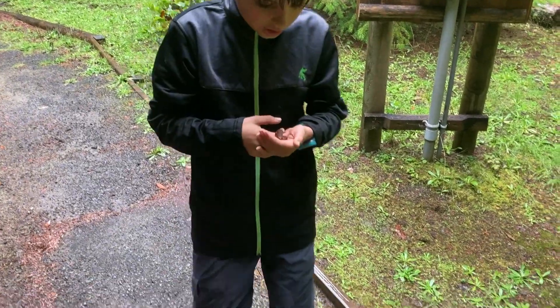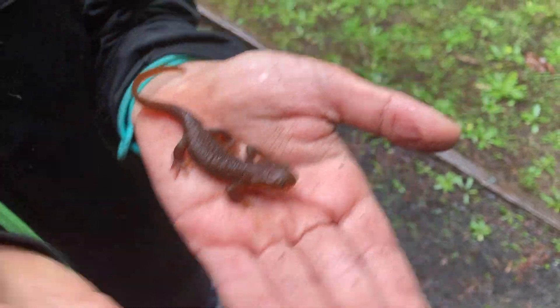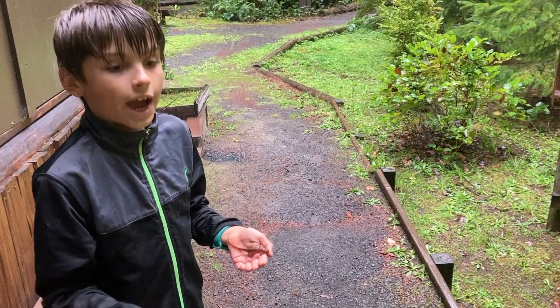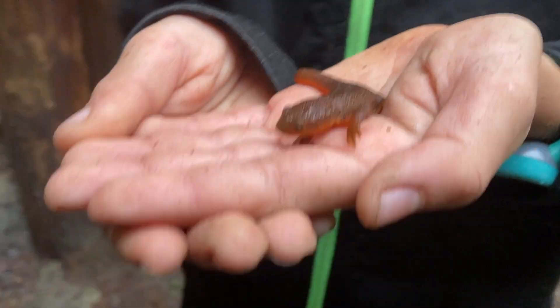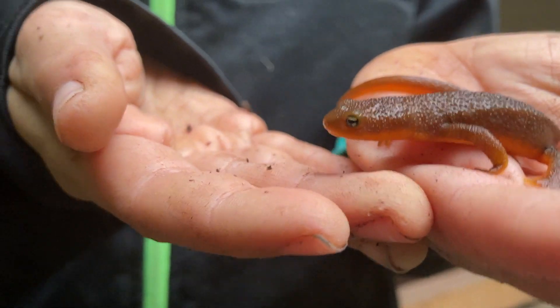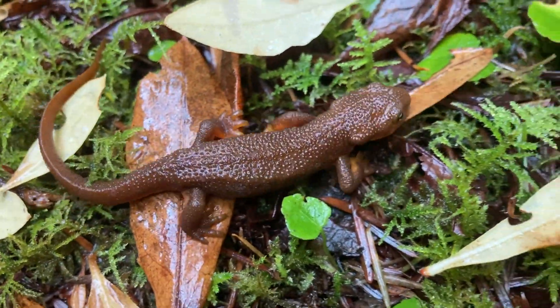Oh my gosh, there's yet another baby salamander — a rough-skin newt. He was literally just walking on the path; we were just actually heading to the car and he's right here. Aren't they so adorable? Say bye to this little dude. Bye buddy — don't get stepped on. That's it!